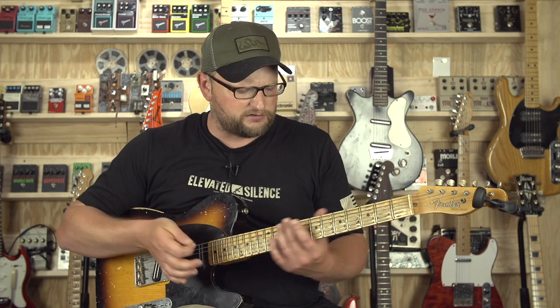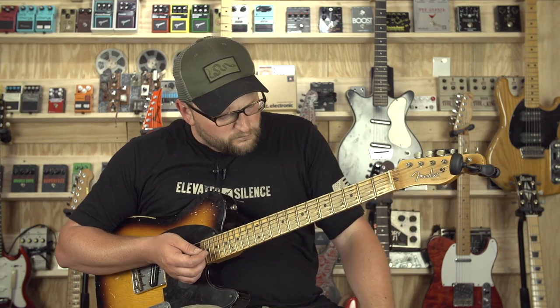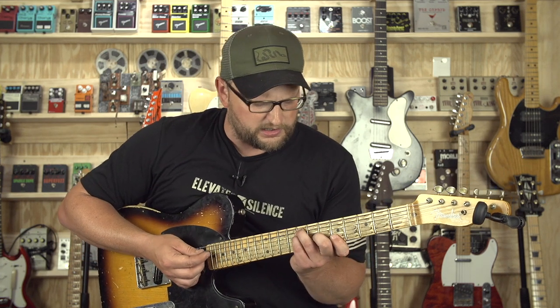I just thought it'd be fun to kind of play around and see how it records. Just play around with some odd chords — I was trying to go for something outside of the blues realm, something a little bit different. Which is really cool. Let's see how it sounds.